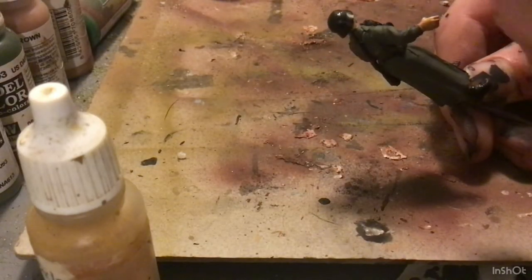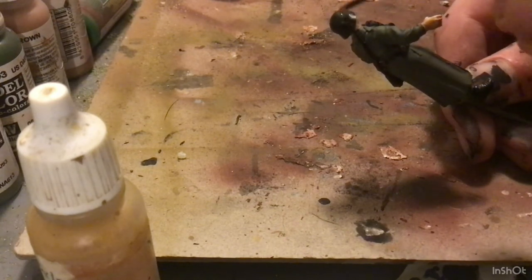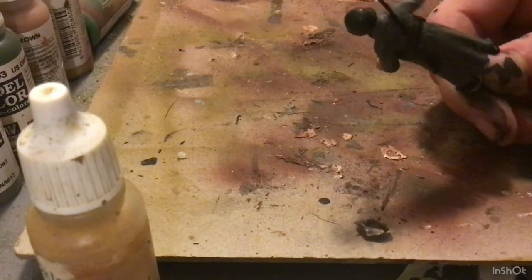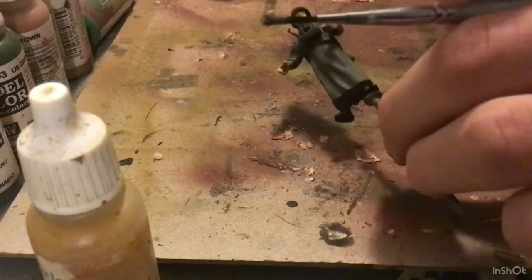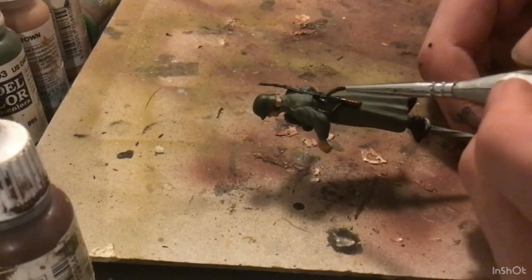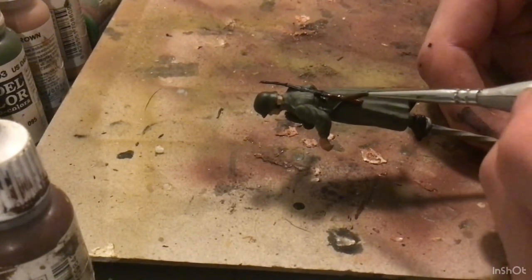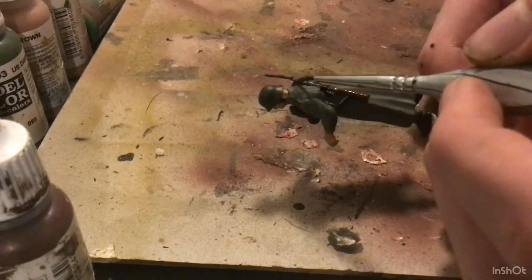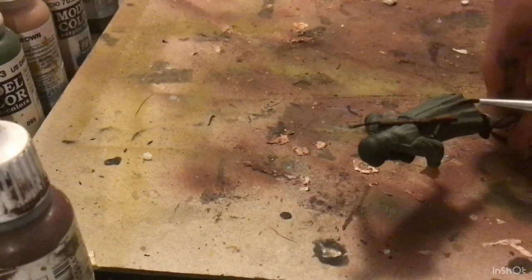So now I'm going to be painting the painted metal bits — the helmet, the gas mask canister, binoculars. These get a nice coat of German Camo Dark Green. And the wood gets flat brown. The flat brown will get followed by a highlight of German Camo Pale Brown.